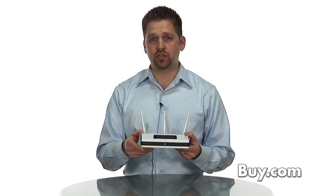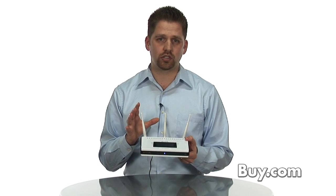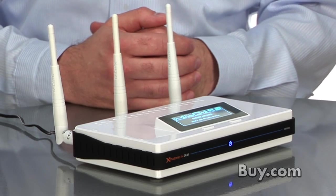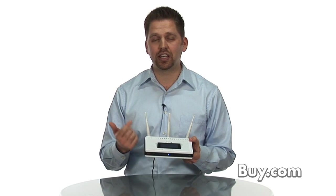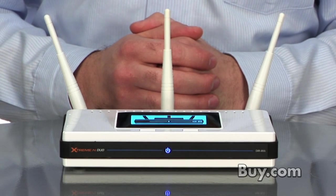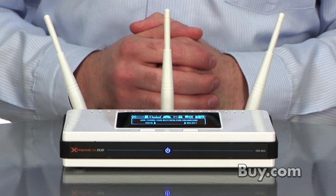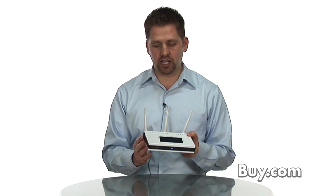The DIR855 features dual-band technology, which essentially means that you're creating two networks at once. It's capable of creating a network in the 2.4 GHz band, which you might use for printer sharing, internet sharing, email, chat, IM, etc. And then you can also create a dedicated clear channel in the 5 gigahertz spectrum for movie streaming, online gaming, or other higher-end applications.